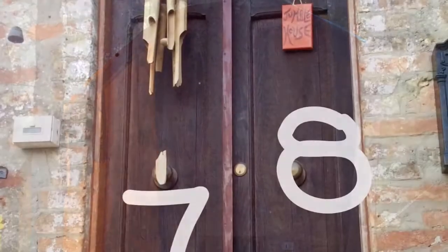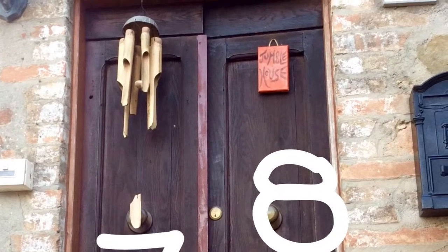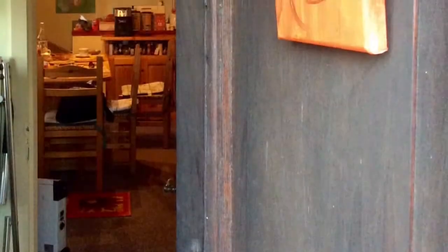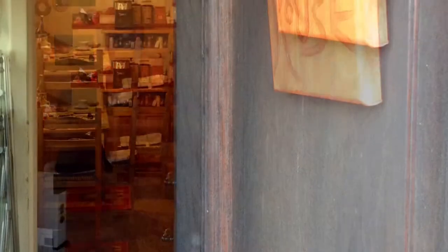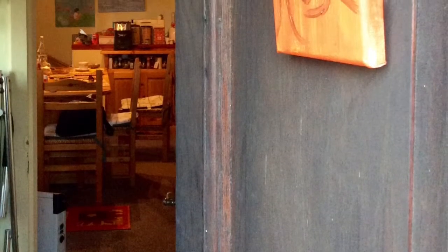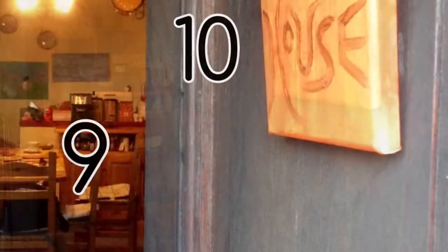Seven, eight. It's getting very late. Shall we knock? But wait. The door is opening. What can you see? Nine, ten.